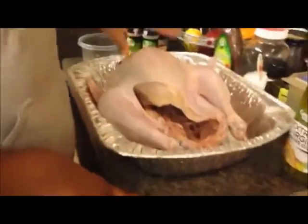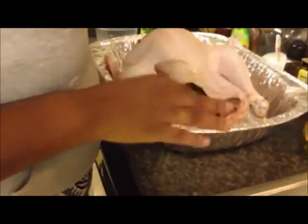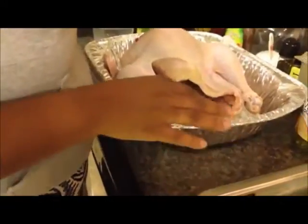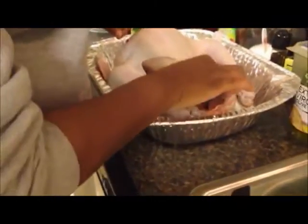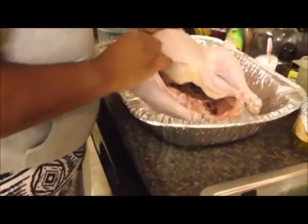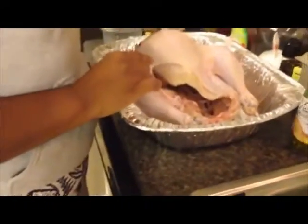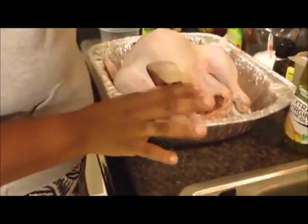I brined him last night in some brown sugar, salt, pepper, and allspice. I took him out of the pot and rinsed him off really well. He still has some black pepper on him, and you can actually see where the sugar has gone underneath his skin — but that's okay.